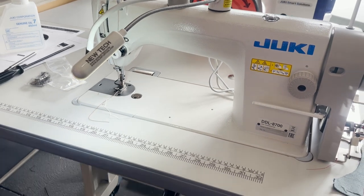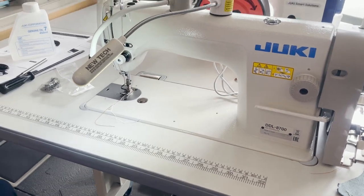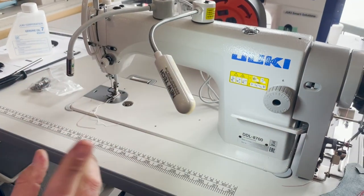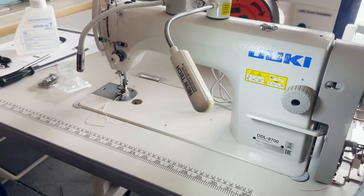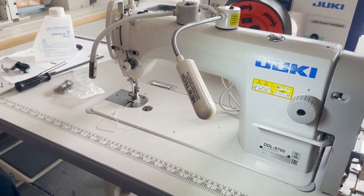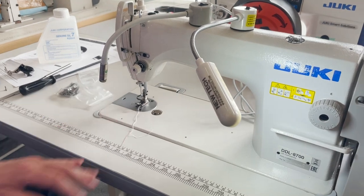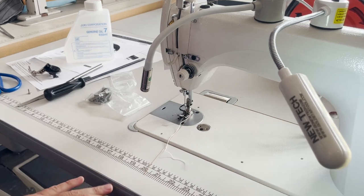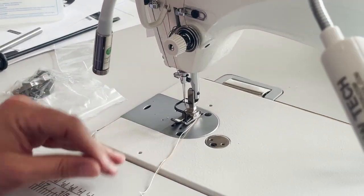Hello everyone, David from goldstartool.com. Really quick video — you know I love gadgets — so I found this very nice handy gadget that a lot of people are looking for.